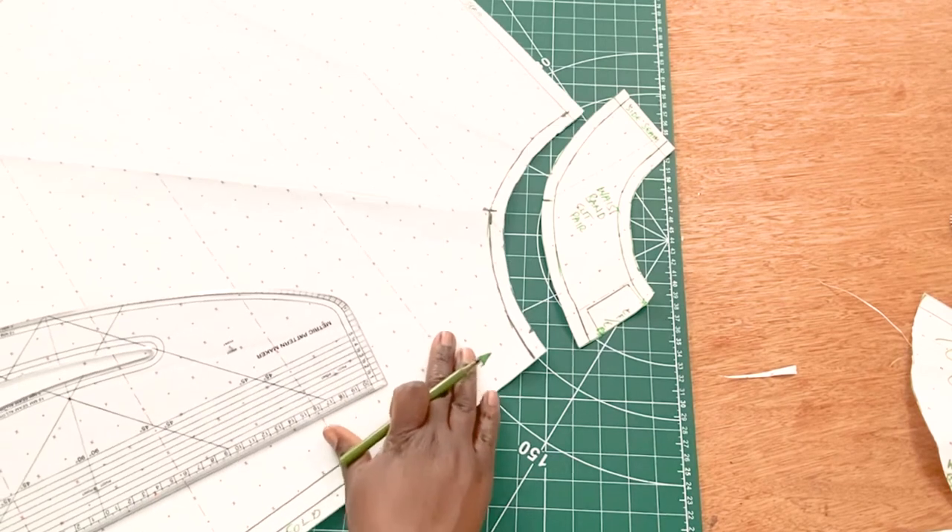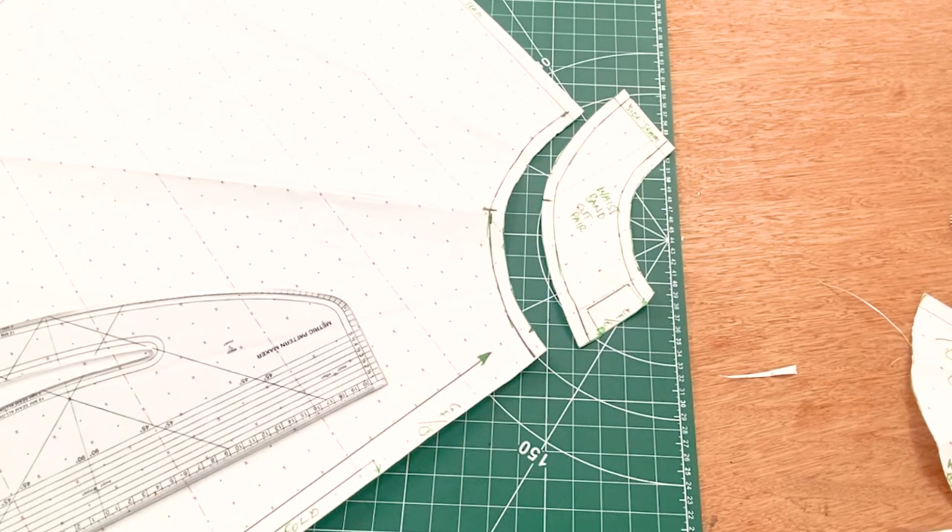If you want to see how to cut this out on fabric and sew it all up, stay tuned — we'll be showing you how to do that in our next video. If you want to see more fashion design content, please subscribe to our YouTube channel, hit the notification button, and comment below on what you'd like to see next. Thank you so much, share this video with friends interested in pattern cutting or fashion design — until next time, bye for now!